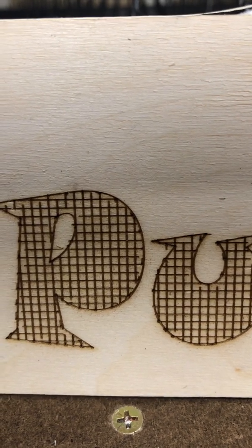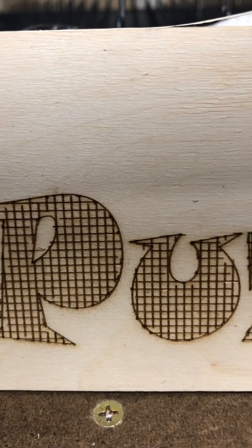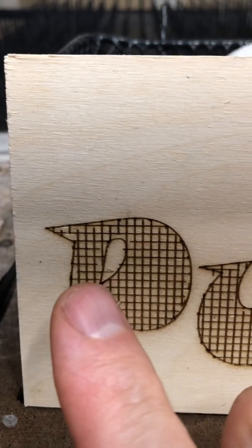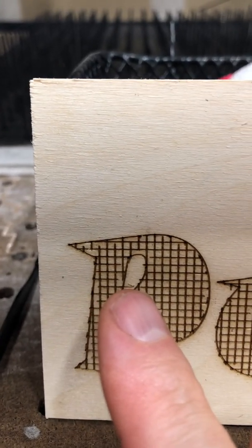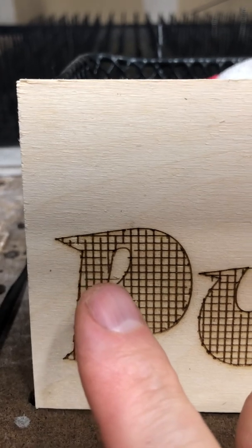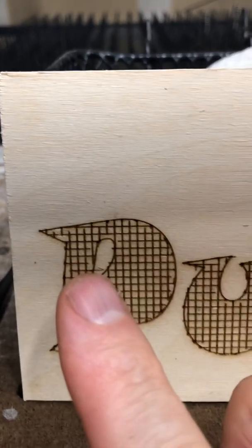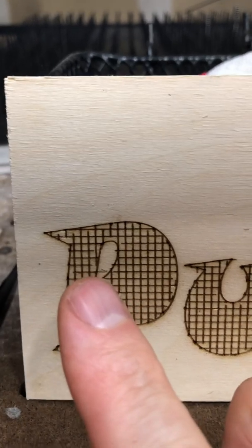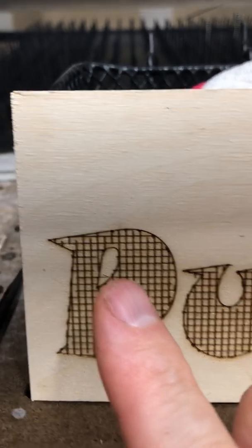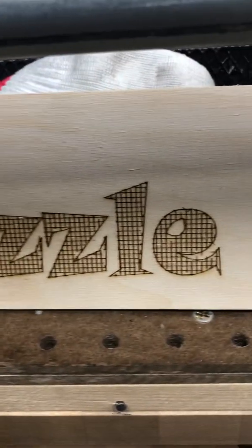It gets up to the top, instantly gets the laser-on command, and starts scanning — but it's too late, the movement already started before the laser turned off. You see this short little line going into the opening of the P — the laser didn't start before the motion started, and when it got to where it wanted to stop, it executed the off command but the laser didn't turn off in time. The motion was already cruising across the P, giving you that overshoot and undershoot.